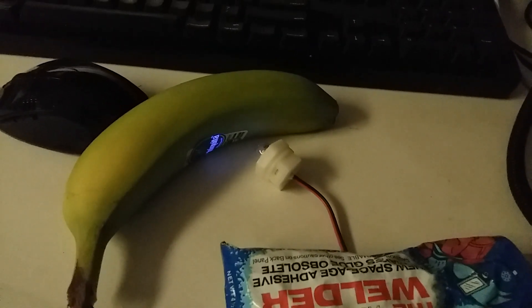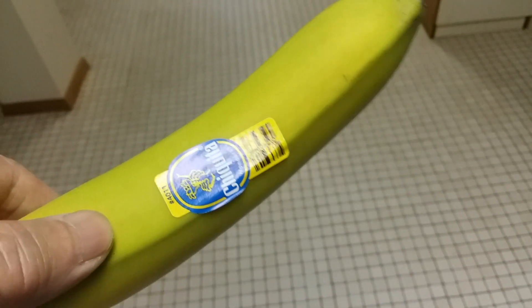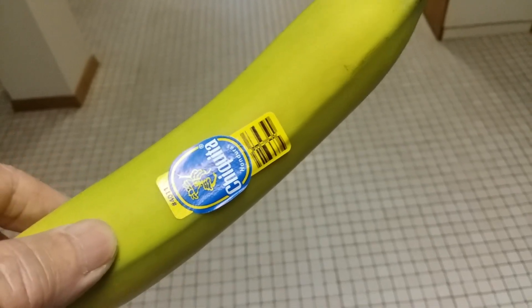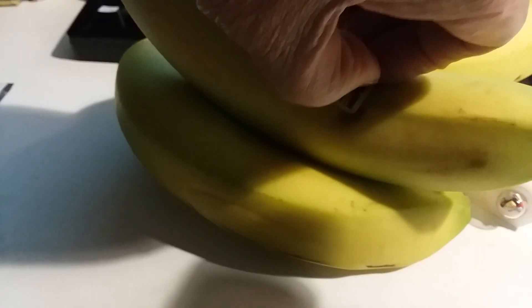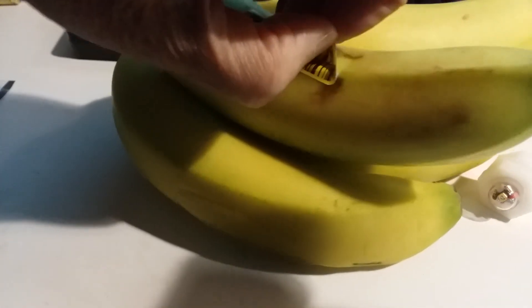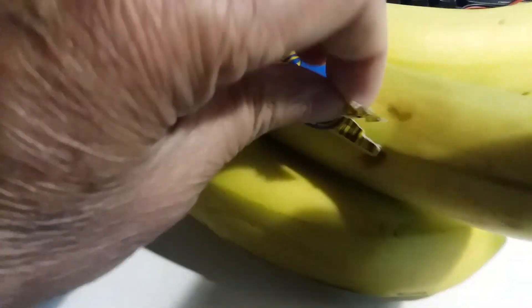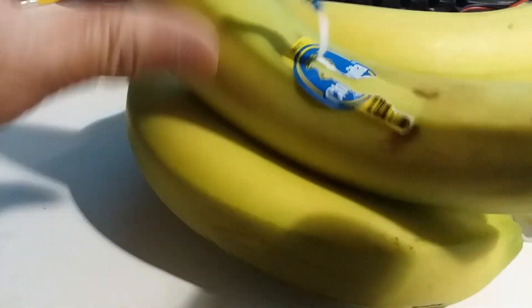Two hours later, let's see if there are any changes at all. Look at the banana — it turned a little brown. So this is the label, and you can see there's a distinct discoloration.